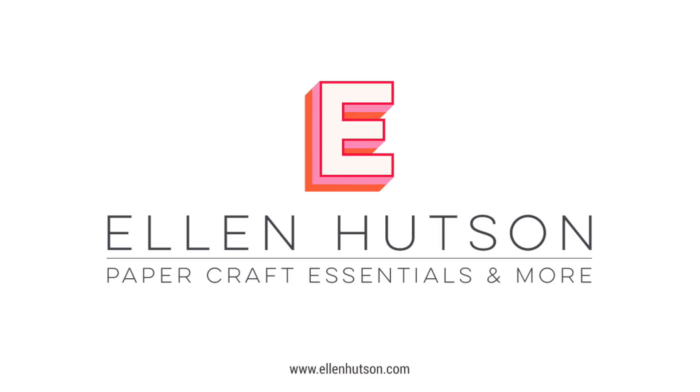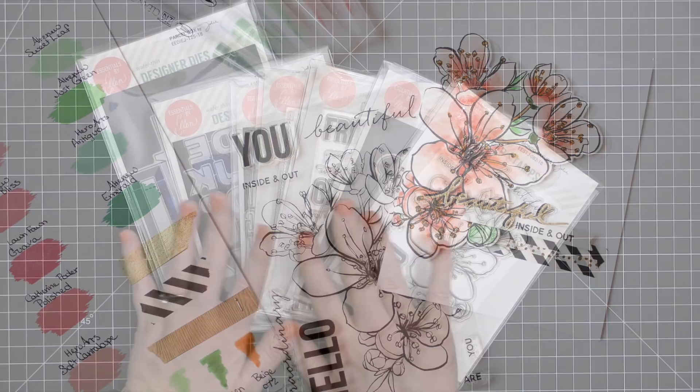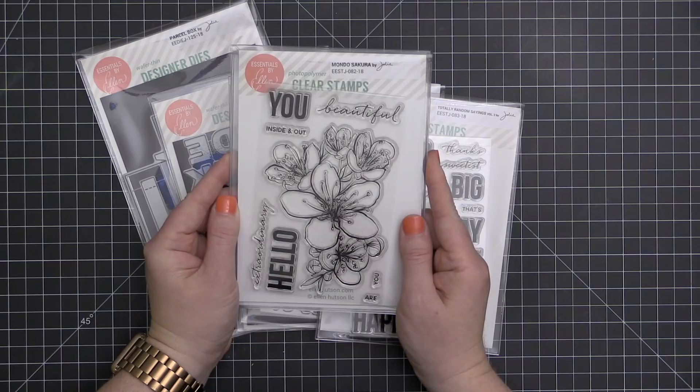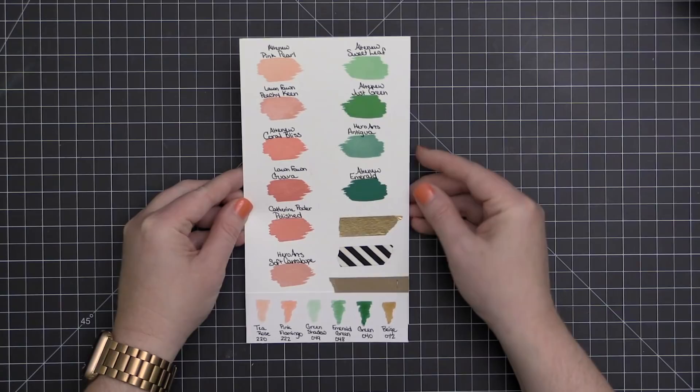Hey everyone, it's Carissa Wiley. Thanks for joining me today in this month's edition of the Ellen Hudson In Touch newsletter. I thought I would bring back an oldie but a goodie coloring method - the ZIG Clean Color Real Brush markers. I'll give you a few tips for using these markers. In front of me is the entire May 2018 Essentials by Ellen release, and for today's project I'll be using the new Mondo Sakura - it's a big beautiful flower.